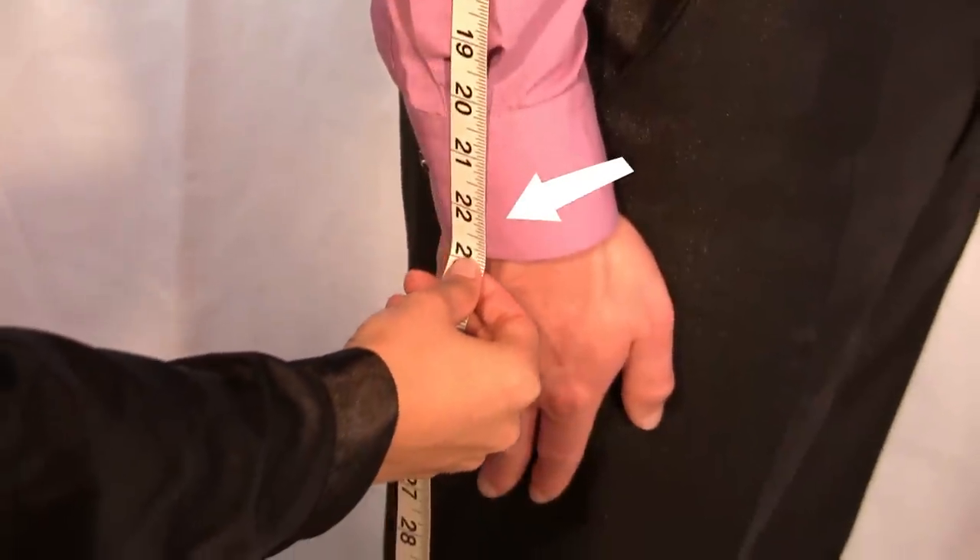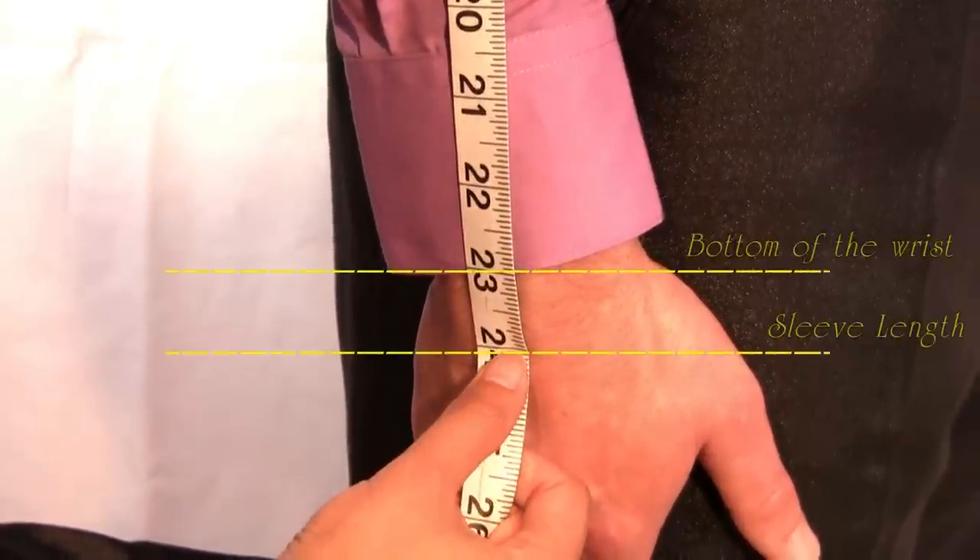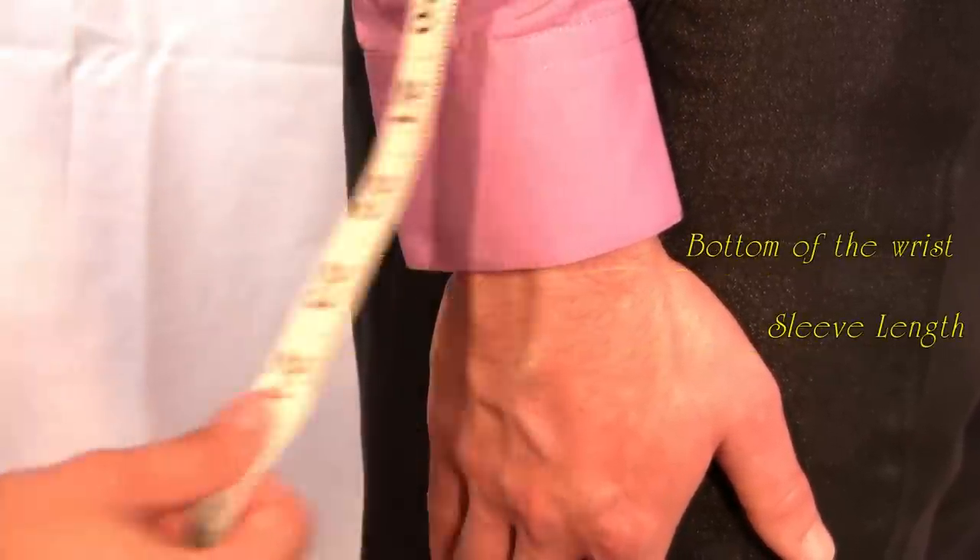Measure straight down your arm to your desired length. Tian Sun recommends you measure one full inch below the bottom of the wrist.